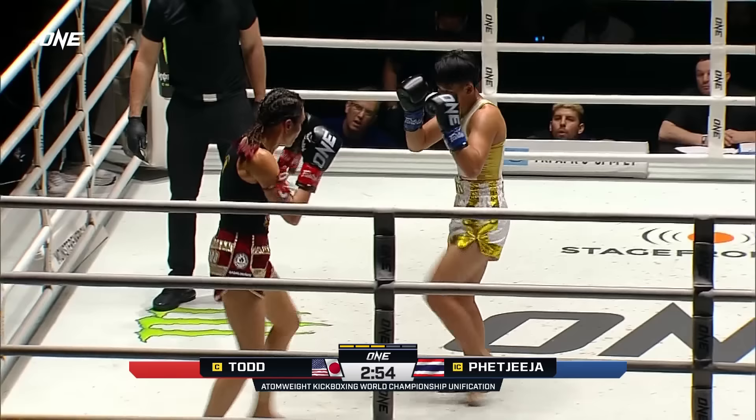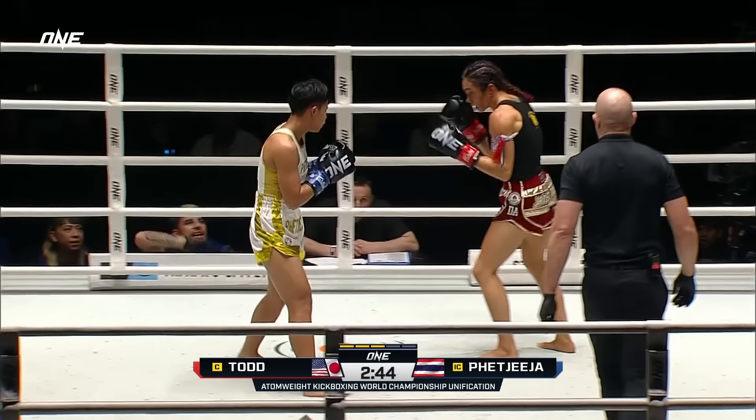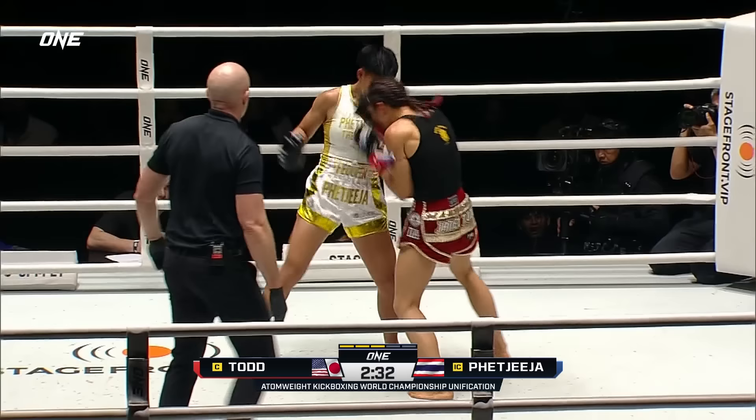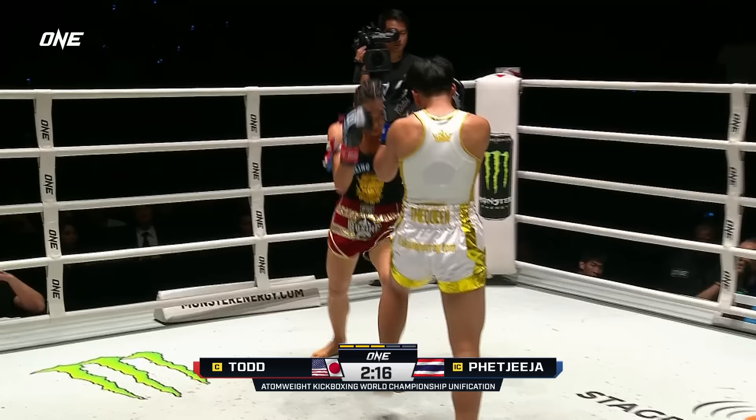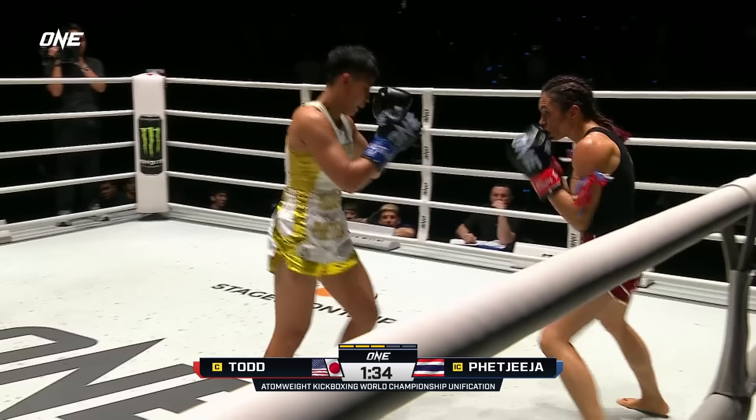Round three. This one's going to go five. She's not going to close the distance. Right hand to the body by Keita. Body kick there by the interim champion Pat Jeeja. Overhand right. Left pressure that we're seeing for Pat Jeeja. Janet Todd looking to answer back. Not throwing big hooks, especially when you avoid the clinch. Pat Jeeja enters that zone, and it's very different from Muay Thai.